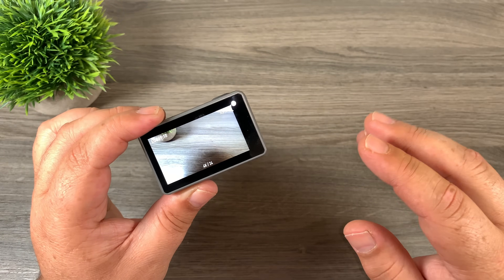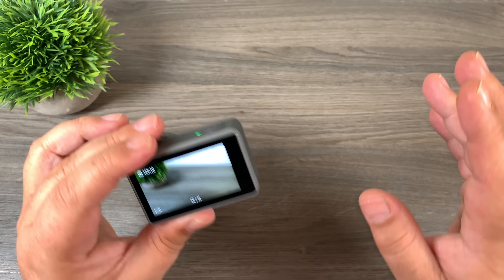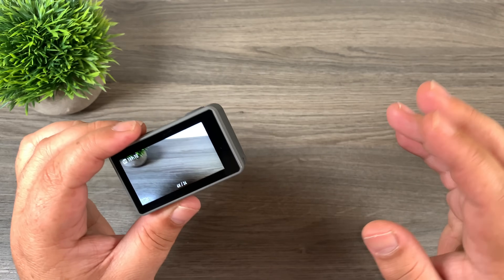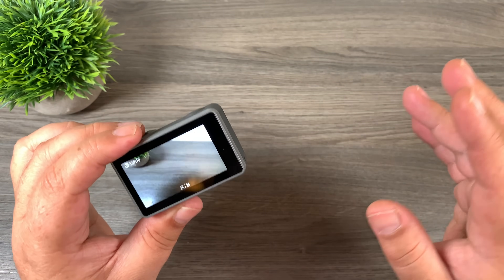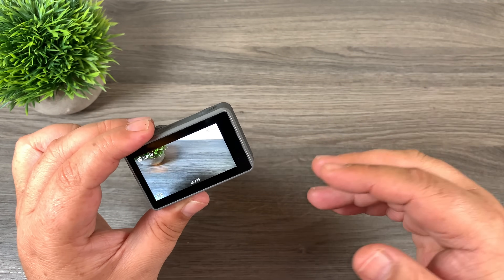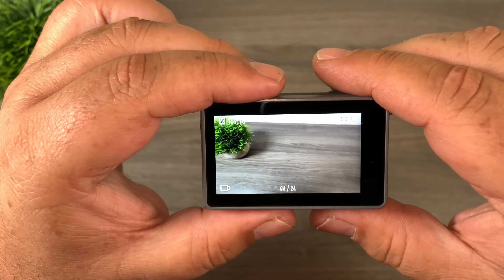Doing this in the past on action cameras was fairly daunting. You had to go in manually and set your exposure for every shot. The problem with HDR photos is that you don't want the camera's angle to change, because at the end you're going to merge these three photos so things have to line up perfectly. If you had to go in every time and change your exposure, chances are the camera might move a little bit and you can get some blurring or ghosting. But DJI has made it very easy.